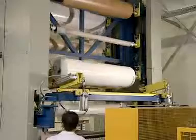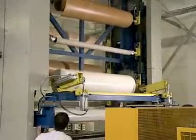in particular in the production of small batches with different decorative foils, the foils can be changed with the Paternoster system.